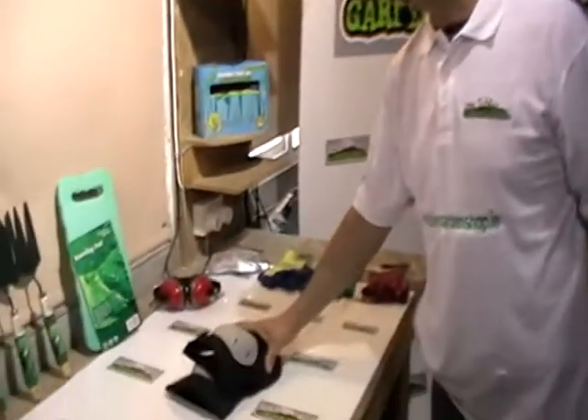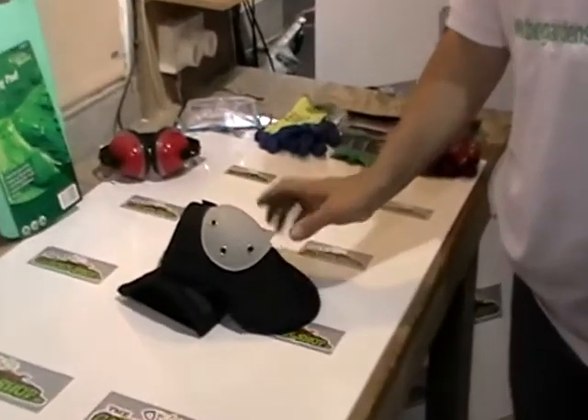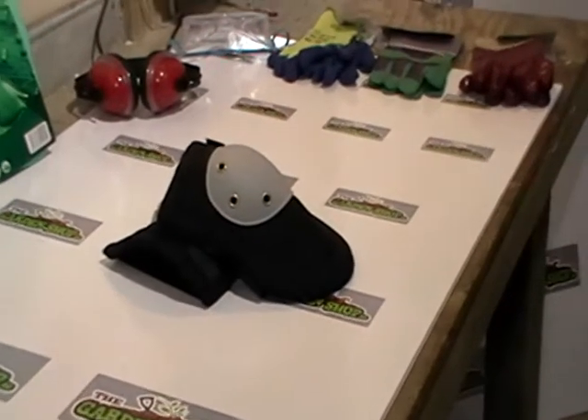I have in front of me here a product that's available on the Gardenshop.ie. Basically, it's knee pads for use when you're gardening.